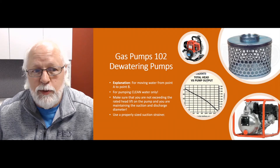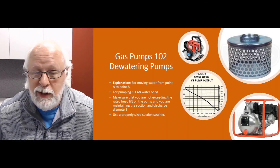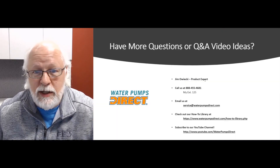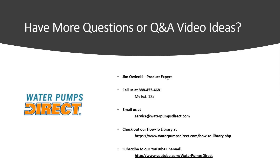Hopefully that gives you a little insight on how these pumps work and what dewatering pumps are used for — dewatering or transfer. If you have any questions or Q&A video ideas, shoot me an email or give me a call. My extension and email address — service at waterpumpsdirect.com — are listed below. Check out our how-to library, a lot of good information over there, and subscribe to our YouTube channel. Until next time, have a great day, take care, bye!